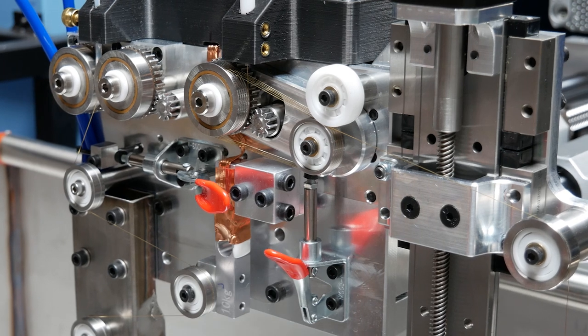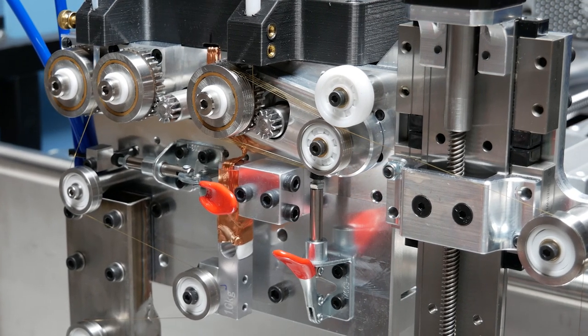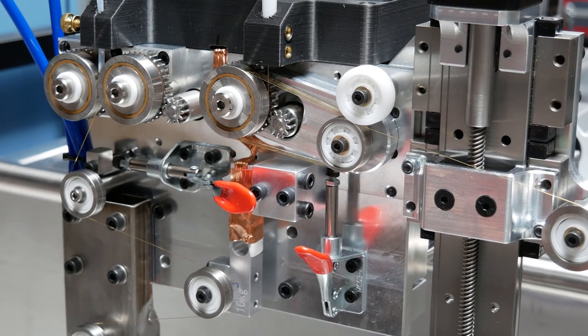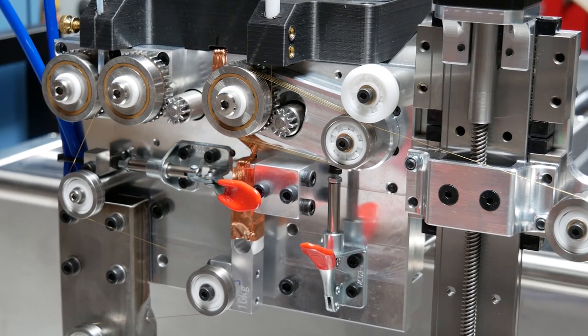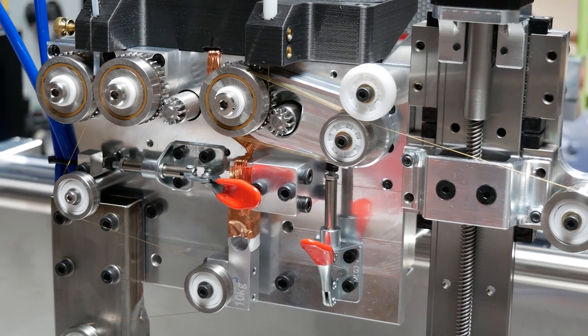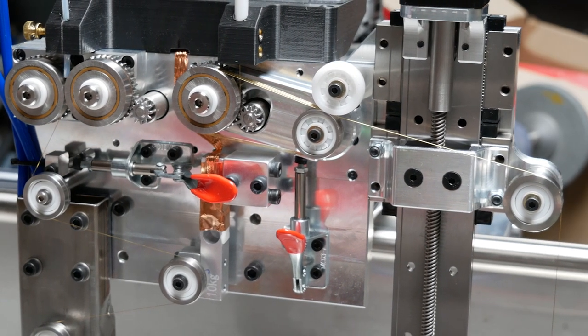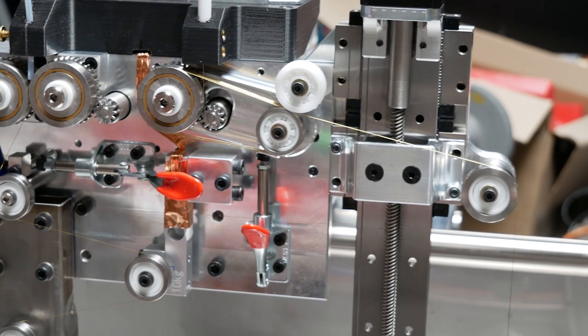My name is Warner and you're tuned in to the BerryBot TV channel. As you can see from my intro, I've made some huge progress on the epic wire EDM build. In this episode, I'm going to walk you through some of my processes to get to this point. Let's open up Fusion 360 and I'll show you how I got here.